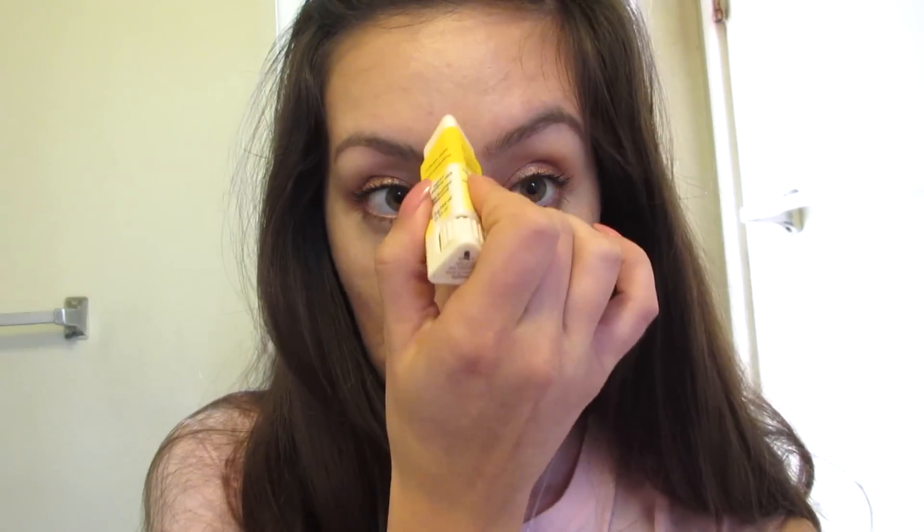Yeah, it feels just like I'm putting another primer on my face. Let's try putting a little bit on my cheeks, and let's put a little bit on my forehead too.